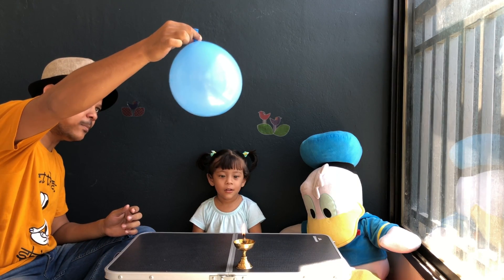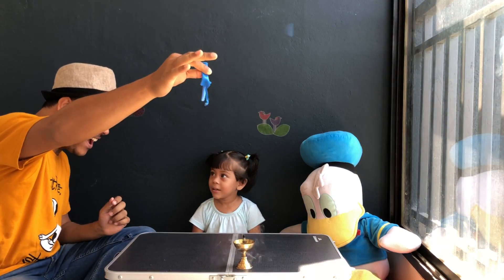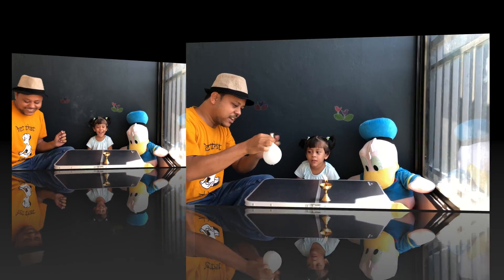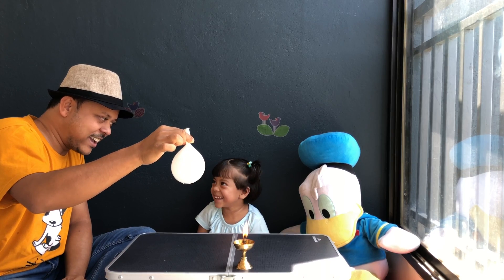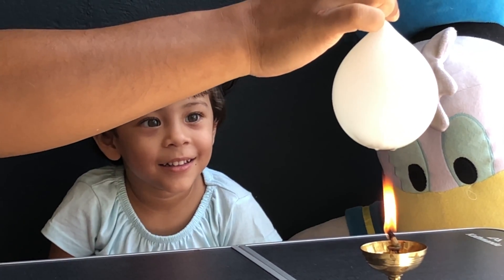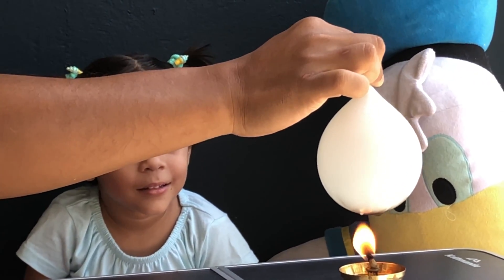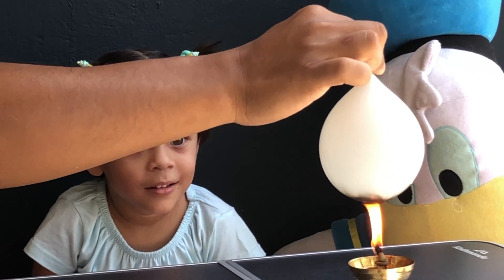Let's try it out. We have blown the balloon — you will see it pop when it touches the fire. Were you afraid? Now we have some water in this balloon, and we'll see whether this also pops. But it's not bursting, because the water is filling up all the pores and it will not pop out.